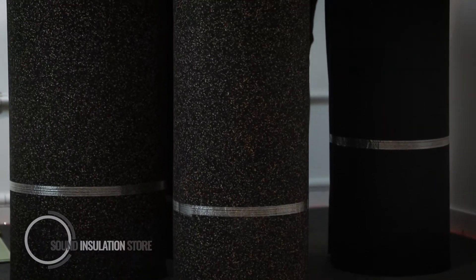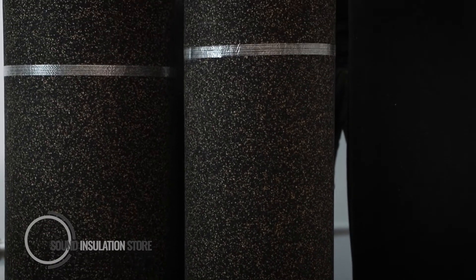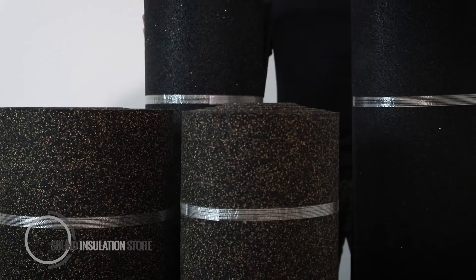As you can see, all the DB Matting and DB FFR range are heavy rolls of rubber, so each roll is a two-man lift.